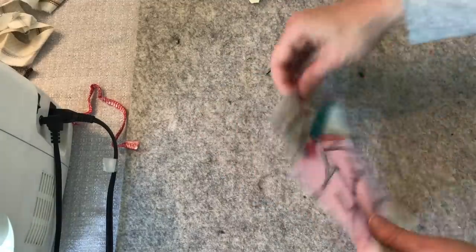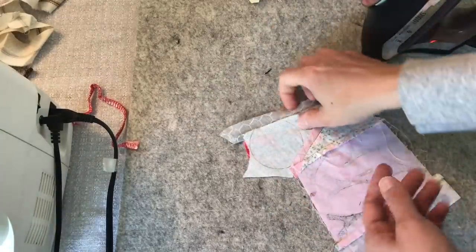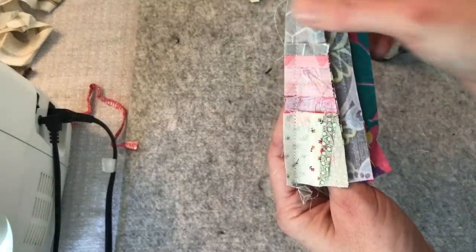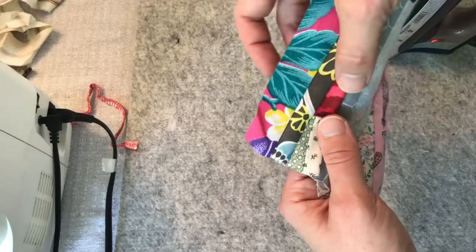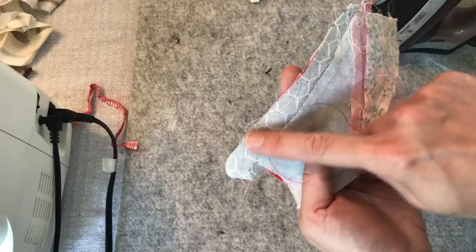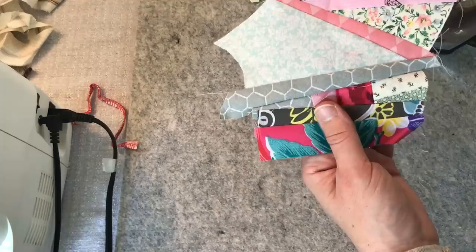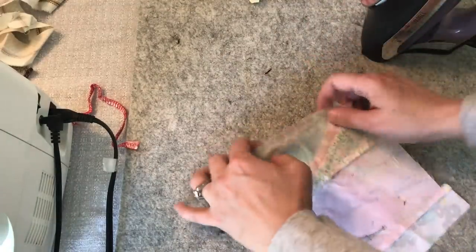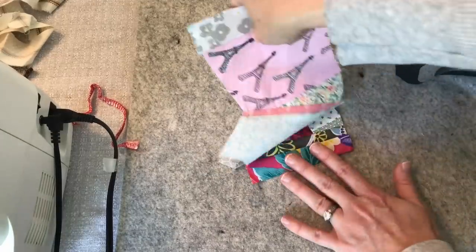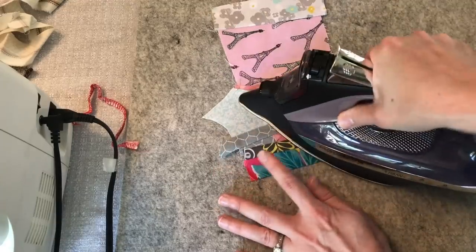Now we can open them up and see what we have. Whenever I have to open something — this side has a bunch of seams together, so if you open it you're really working around a lot of seams. But the other side has no seams, it's just straight. So when you open it from that side, it's nice and clean and easy. I always press on the side that has fewer seams, then open it, and it makes pressing much cleaner and easier.